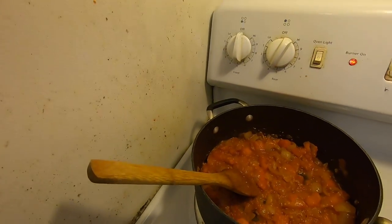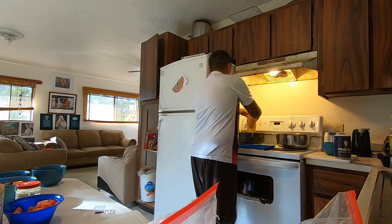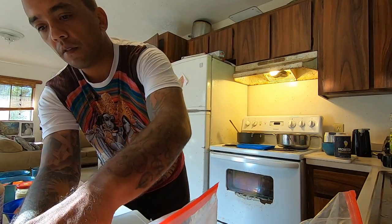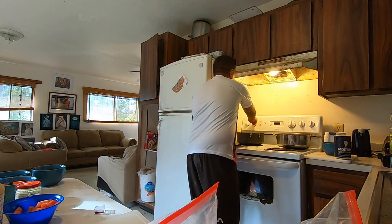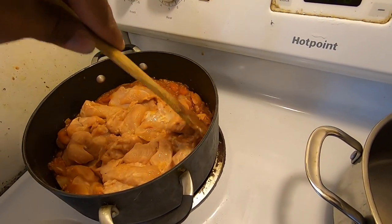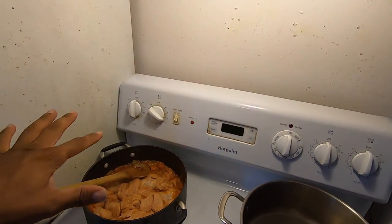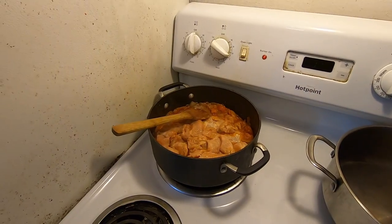We got the sauce cooked down. It's going to cook down even more because we're going to add that chicken. So now we take this chicken, put it right in there — chicken breast. We're going to crank that up to number seven. Let it cook for maybe 8 to 10 minutes, maybe 75% done, because we're going to start putting on the rice, and then it's going to have to simmer for about 15 more minutes.